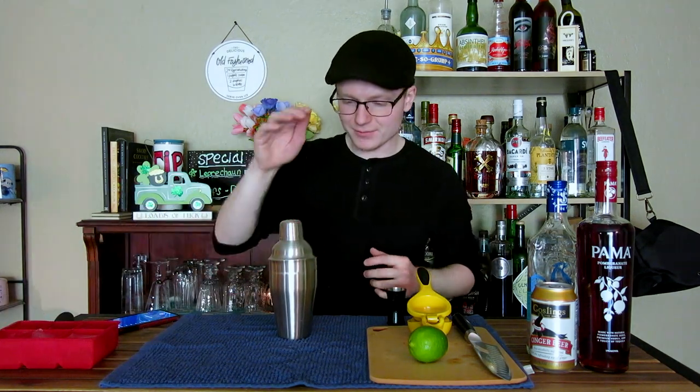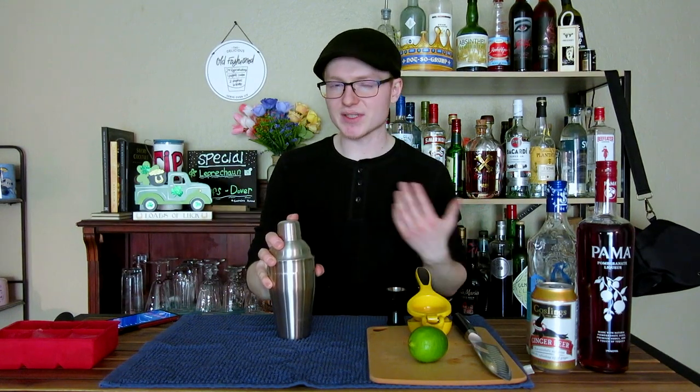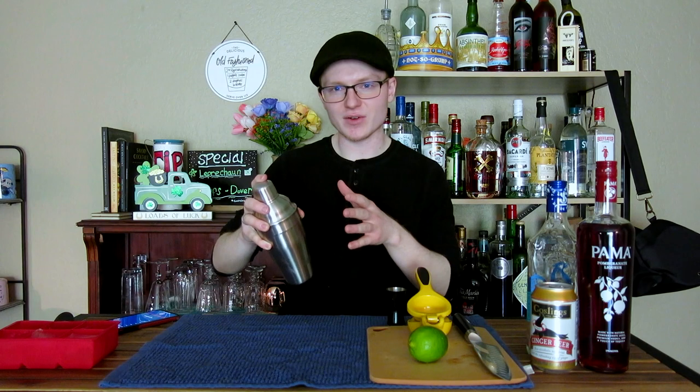We're going to cap up, tap down, and then shake this for 10 to 12 seconds rather than 12 to 15, because the volume in here is so low — we don't want to overdo it, add too much dilution, and weaken the flavor of the cocktail.